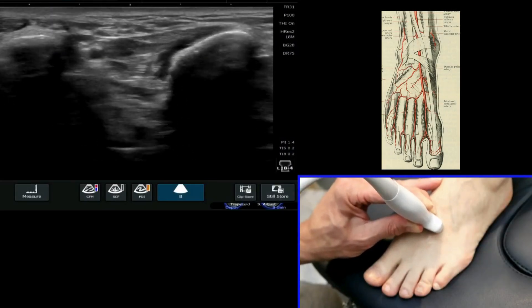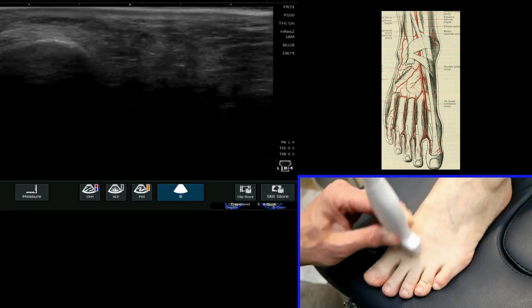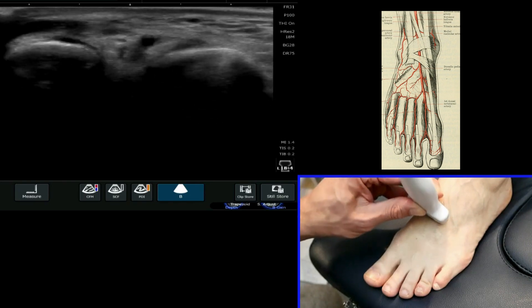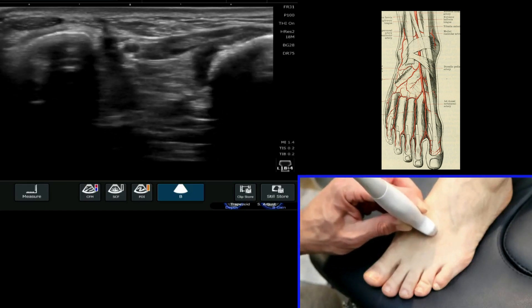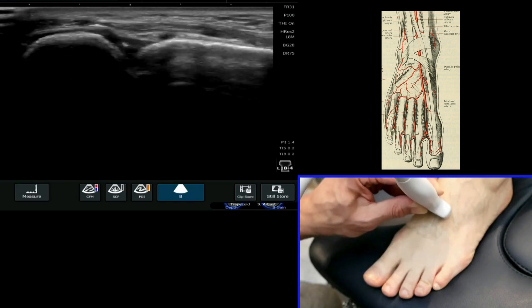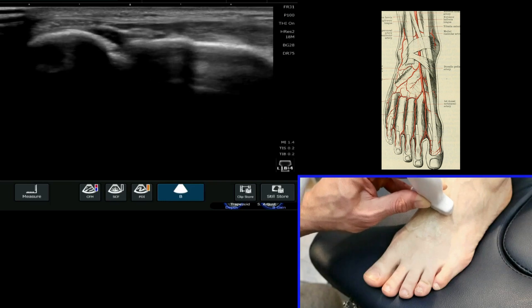We're now going to have a look and see if we can see the dorsalis pedis artery. This lies between the first and the second metatarsal in the foot and we can see it quite clearly on ultrasound in the majority of cases. It's important to know where it is, particularly when you start to think about doing tarsometatarsal joint injections, because you want to know where it is.